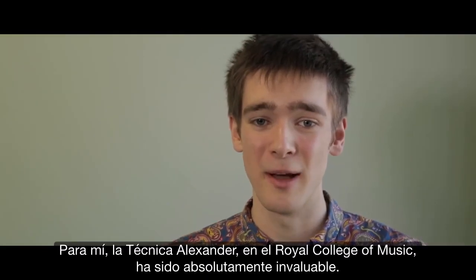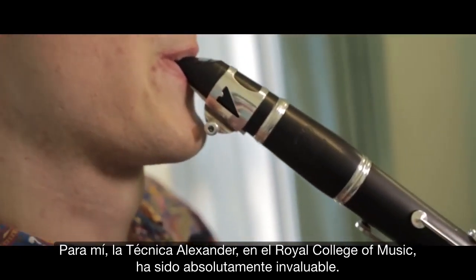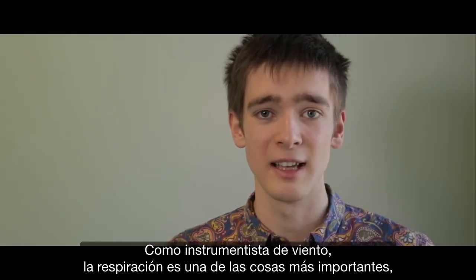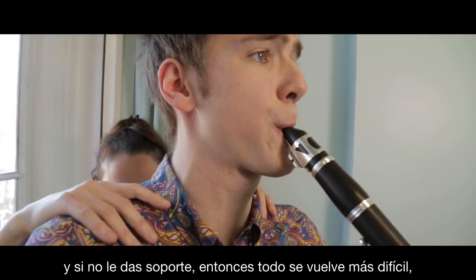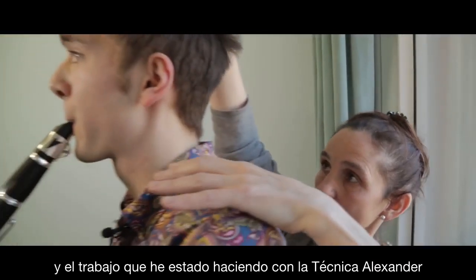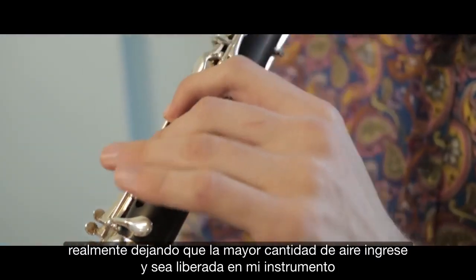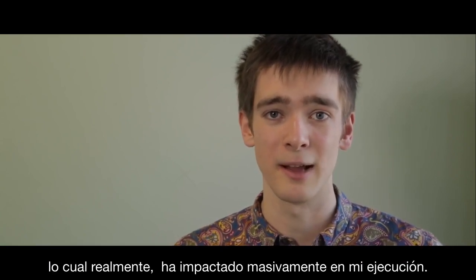Alexander Technique at the Royal College of Music has been absolutely invaluable. As a wind player, breathing is one of the most important things as it really affects the sound you're making, and if you don't support, everything becomes more difficult. The work I've been doing in Alexander Technique has helped me to breathe in the most efficient and relaxed way, really letting the maximum amount of air come in and be released into my instrument, which has made a massive impact on my playing.